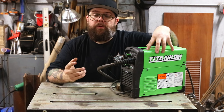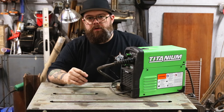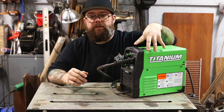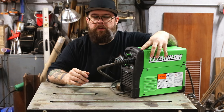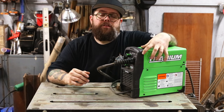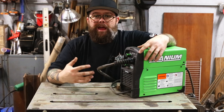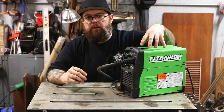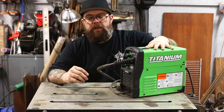One case where I think this machine would be worth it is if you have Harbor Freight gift cards and want to get into welding — by all means use them on this machine. You're not going to necessarily regret getting it. I just think that if you're not tied to Harbor Freight through gift cards or anything like that, there are better options for your money out there.